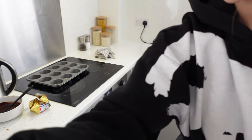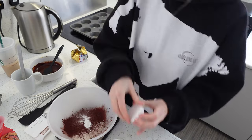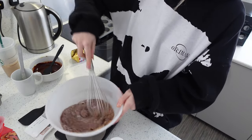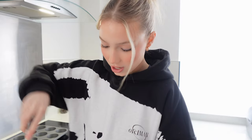Now I need to add the flour, cocoa powder, baking powder, and sugar into a large bowl and whisk until combined. I feel like this is kind of boring for you because you can't actually see what I'm doing. Here is my mixture — well, that's just the dry stuff.